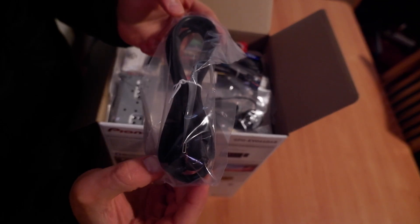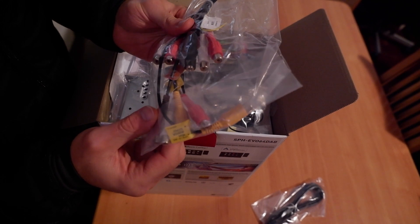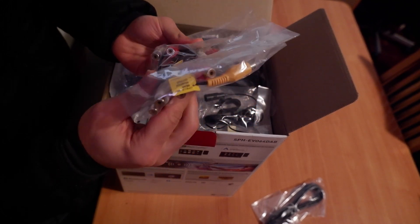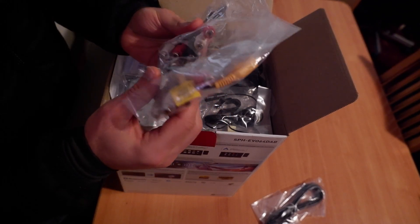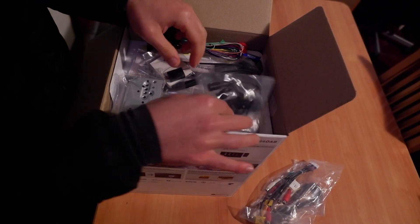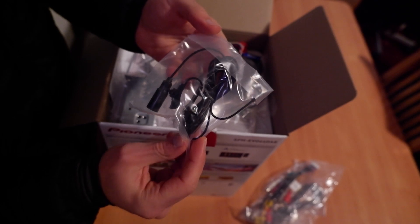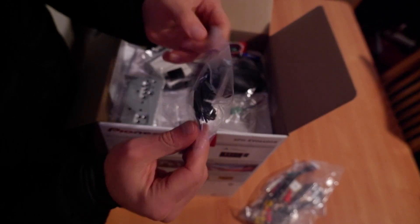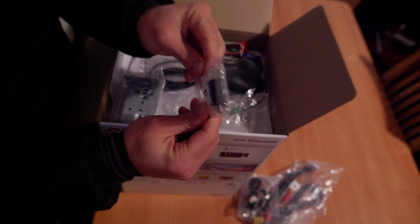So here we have a USB-C extension, the radio plug with the preamps, rear camera, and all the other coax connections, and the microphone to put in your dash so you can communicate hands-free on your calls, plus a USB-C to USB-A adapter.